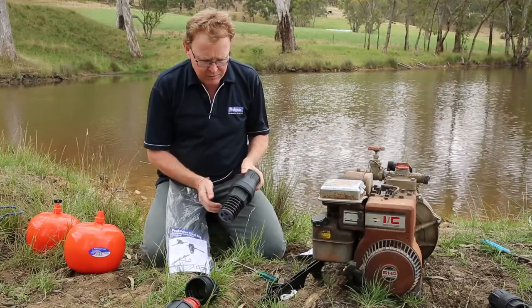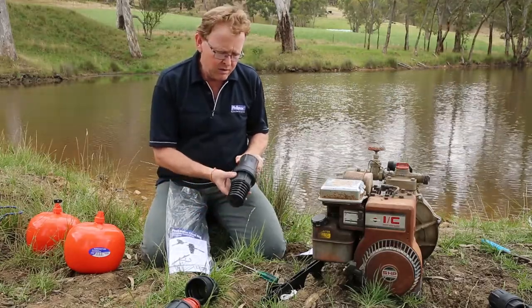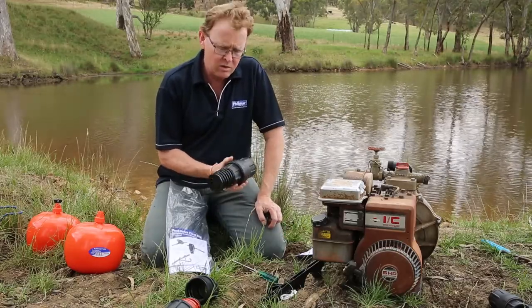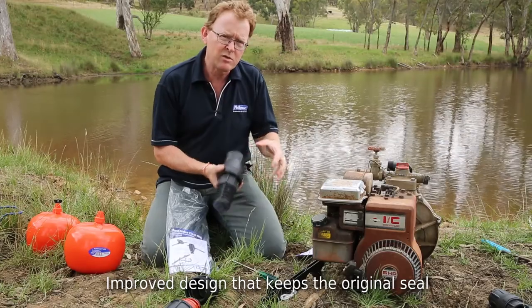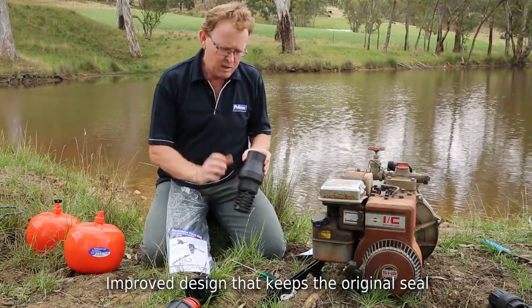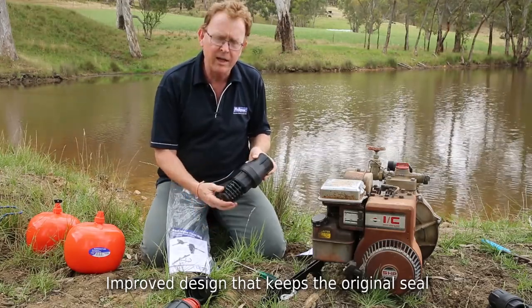You'll notice a slightly different design. Basically the story was that the tooling was getting quite old and our guys in product development simply took an opportunity to improve the design. So there is a slightly improved flow rate over the old one. The seal mechanism inside is identical to the old one, so it's all the same features that people enjoyed, just with a slightly new streamlined shape.